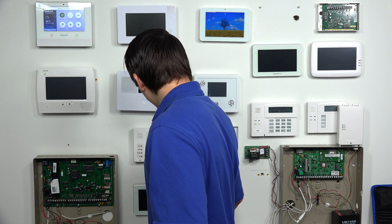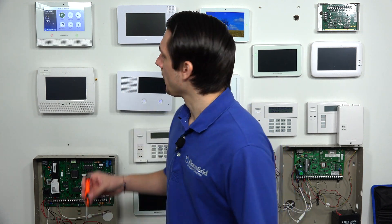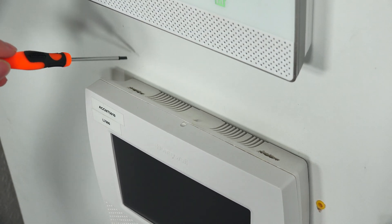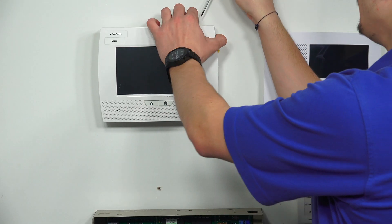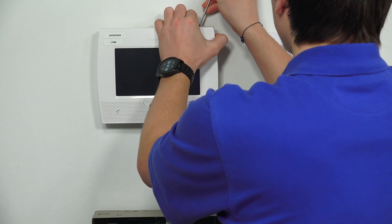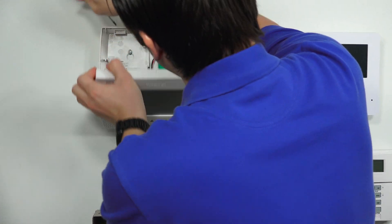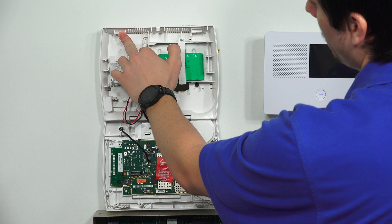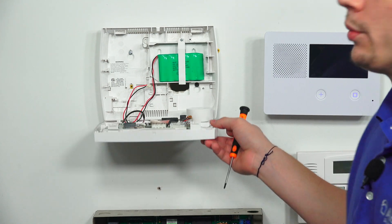What you want to do is pop open the L7000 so you can have access to the power terminals and run that power. It's much better if you have a flathead screwdriver or a pair of keys — something that's going to help you open the two tabs to open up the system. There are two tabs located right at the top of the panel. They're a little bit geared towards the back so you can't see them easily. You're just going to push those down and then pop open the system.